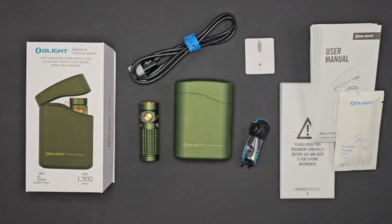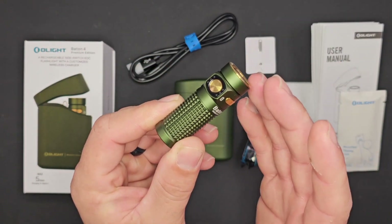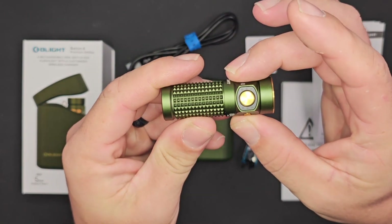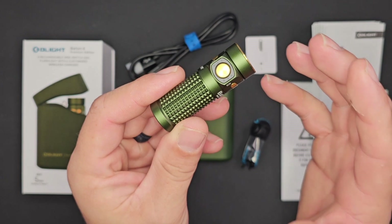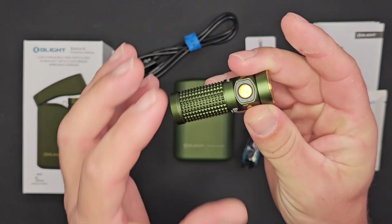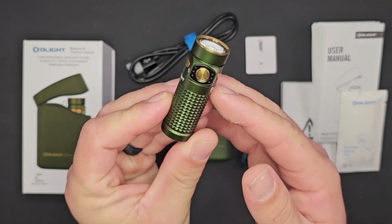The Baton 4 comes in at 63mm by 21mm and only weighs 52.5 grams with the included 16340 cell. That 16340 cell is 650 milliamp hours. The whole light, even at 52.5 grams, is IPX8 waterproof rated as well as drop-resistance rated to one and a half meters.